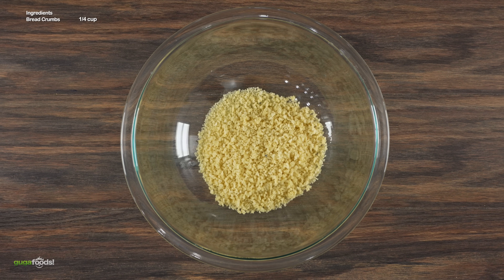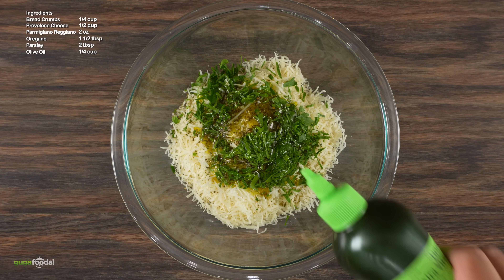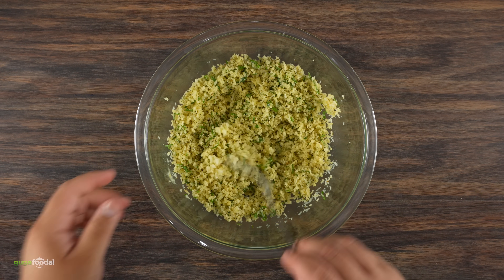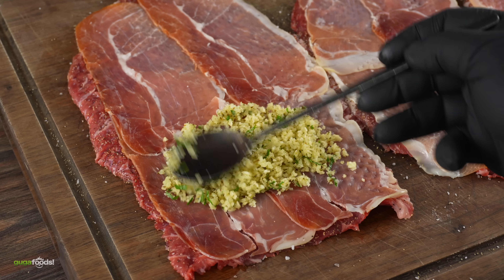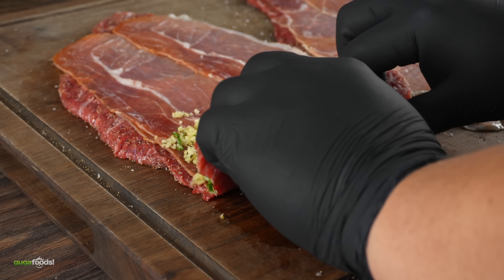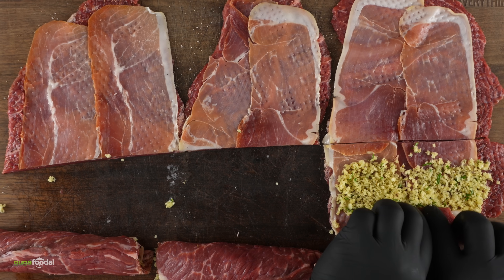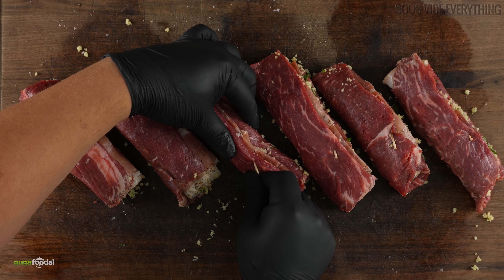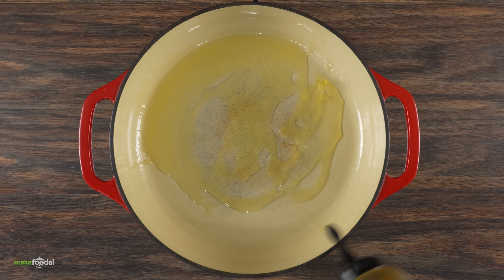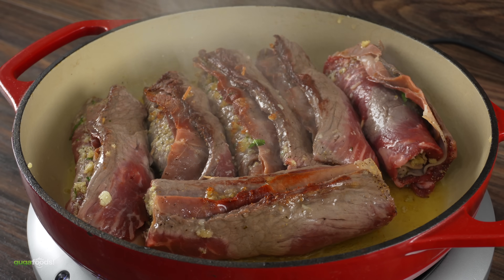For the filling, into a bowl I combined breadcrumbs, provolone cheese, parmigiano reggiano, oregano, parsley, olive oil — and one important ingredient I almost forgot: fresh garlic. Mix everything well. Then fill the steaks — don't add too much, because as the steak cooks all the juices will get trapped by the breadcrumbs, making it taste phenomenal. Close it up with toothpicks. Into a skillet with oil, get a nice golden brown color and avoid burning.